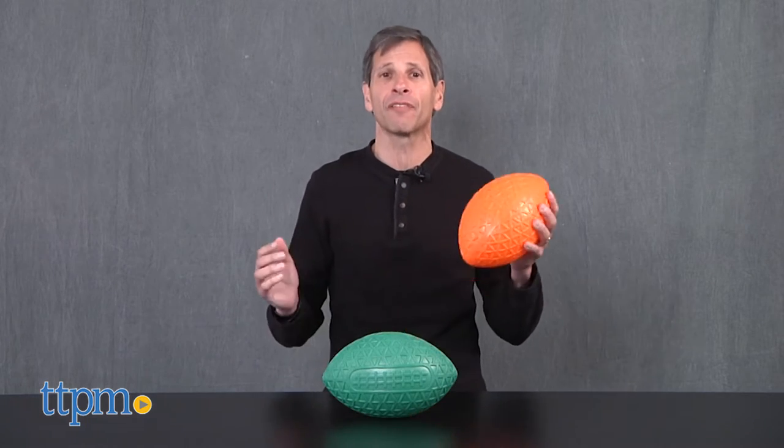Football season is here. Hey, this is Jim from TTPM and there's a lot of footballs out there and I have a new one. This is the Easy Grip Football from American Educational Products.